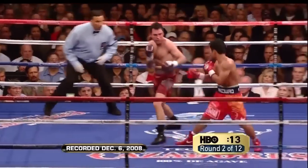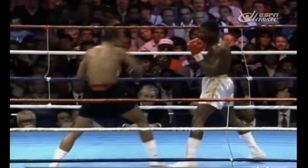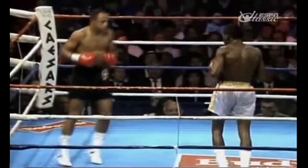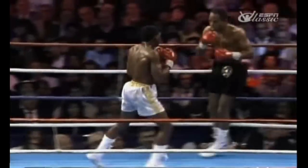Manny Pacquiao is not thought of as a defensive fighter, but that's because his defense only serves to initiate more of his stunning offense. They say that the art of boxing is to hit and not get hit — and hit comes first for a reason.